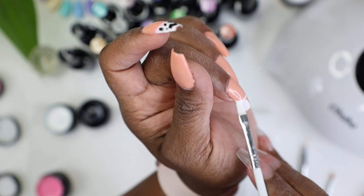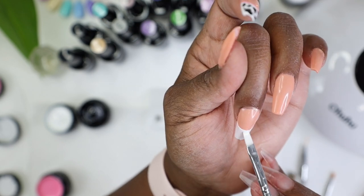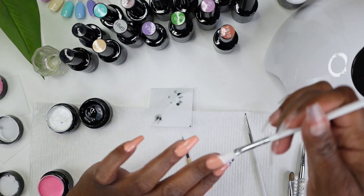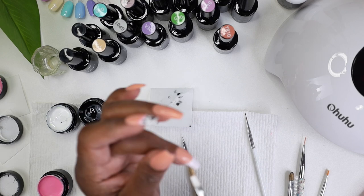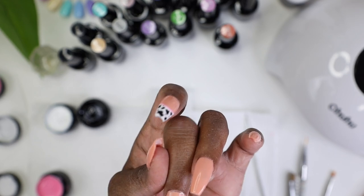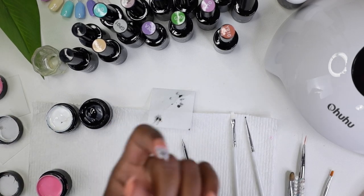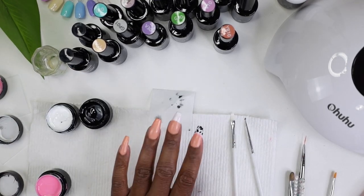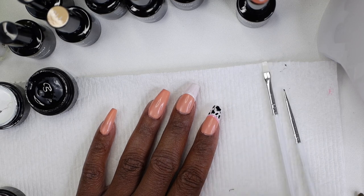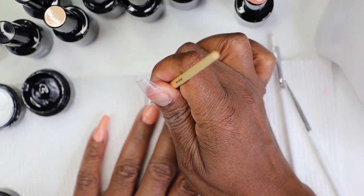I go in and create the arch for the French tip. The first time I did it with regular white polish — I had to redo it. So I'm skipping that step and going right in with my gel paint pot to simplify it. Just go in, put a good thick enough coat, spread it out nicely, and you won't have to do multiples. That paint brush is super handy.